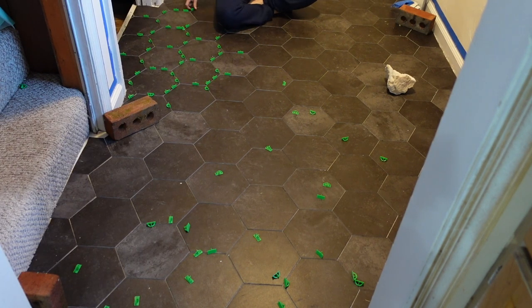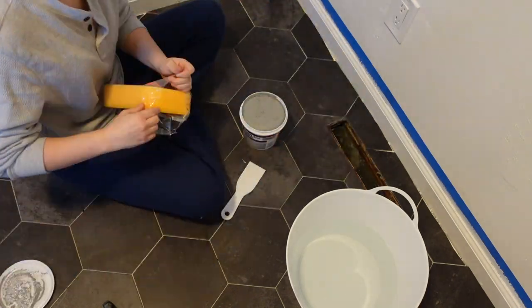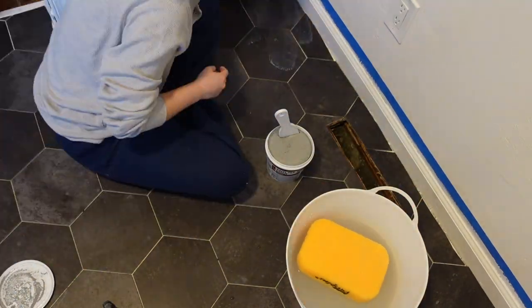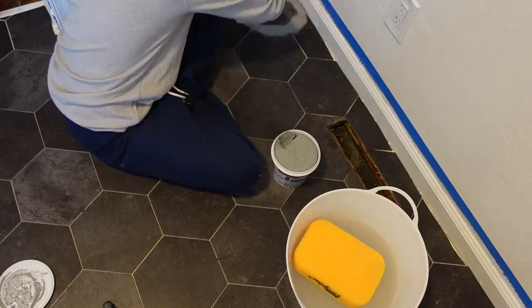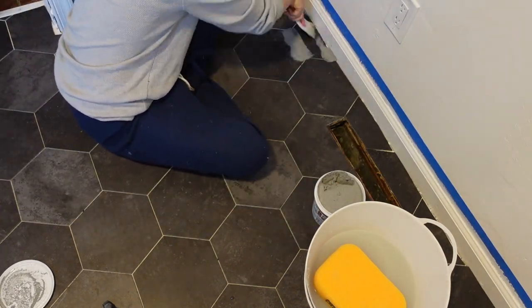After they had set I went ahead and took out all the spacers. You can see at some of the little corner pieces I put like a crystal or a brick over it just to make sure those pieces didn't pop up because they were smaller. Now I'm using my vinyl tile grout and just spreading it into the little seams, then wiping away the excess with a very damp sponge.